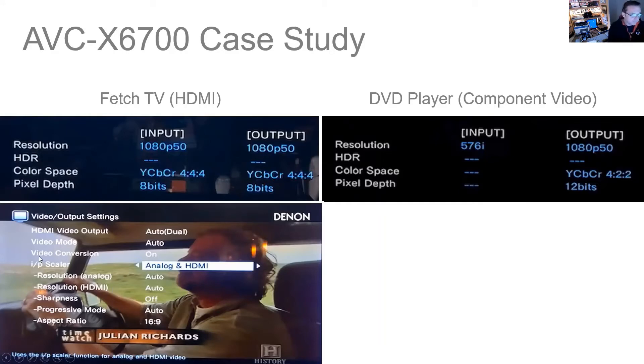The two noticeable or important ones are Video Conversion — on or off. Obviously you want it on, because I essentially just want to convert my analog video — component and composite — up to HDMI without touching the resolution. The other setting is the Scalar, and that's where resolution is adjusted. It has three settings: off, where it's not used at all; analog, where only analog video is scaled but not HDMI signals; and analog and HDMI, where both are scaled to whatever resolution you want.